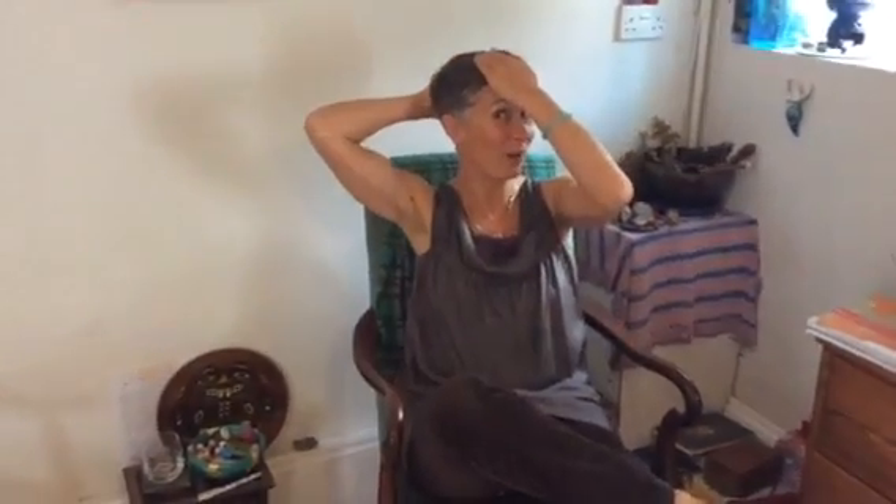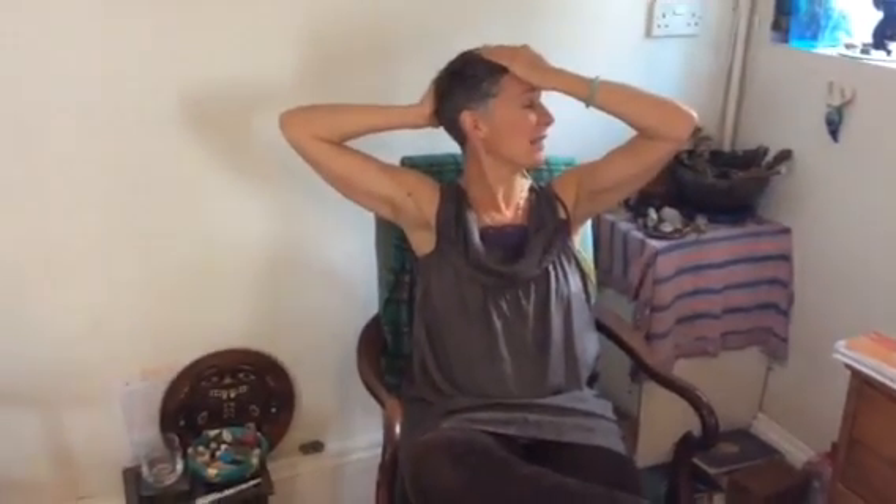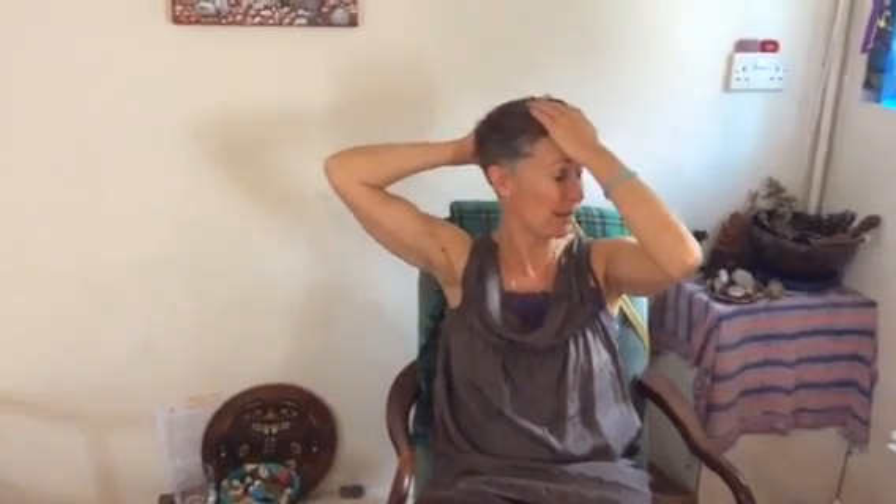If I was lying down in bed I'd have pillows underneath my elbows and just be able to really relax. You don't want to be feeling tension in your shoulders, arms, or neck while holding these, otherwise the effectiveness will be greatly minimised.